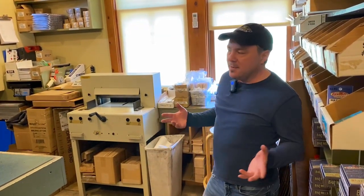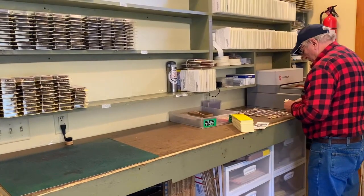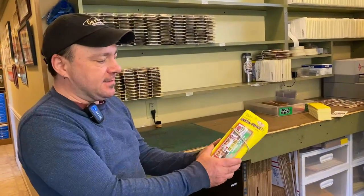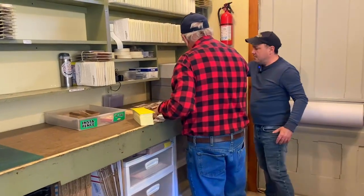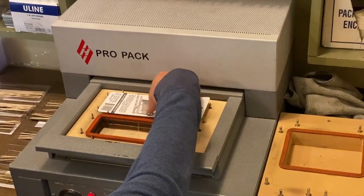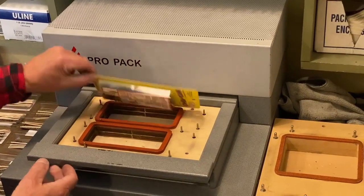Welcome to the next portion of our shop tour. Back here is what we call the shipping area. Realistically this area is kind of a catch-all — we do packaging, we do shipping, we keep all of our castings in our many different scales. This is Ken. As you can see, what he is doing here is packaging our Instafence. We package all of those into these nice neat little plastic containers, everything is loaded in, then brought over to the machine here. We take these cool backing pieces, drop that in there, slide it in, and wait for the noise — and ta-da, we have packaged Instafence.